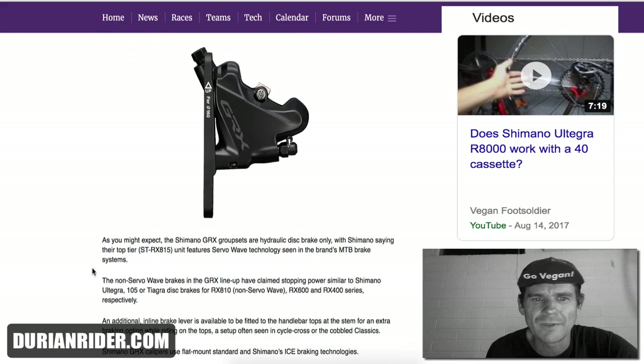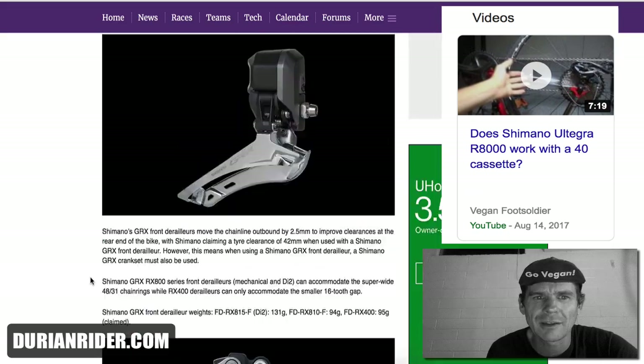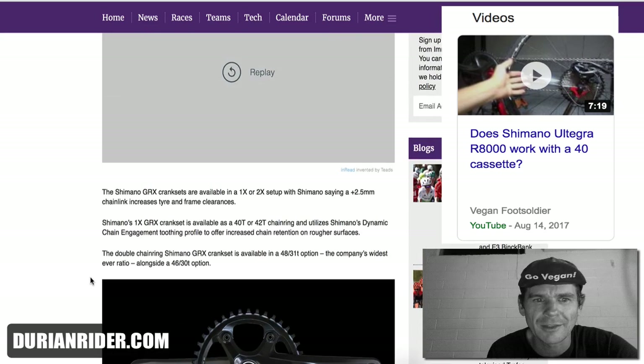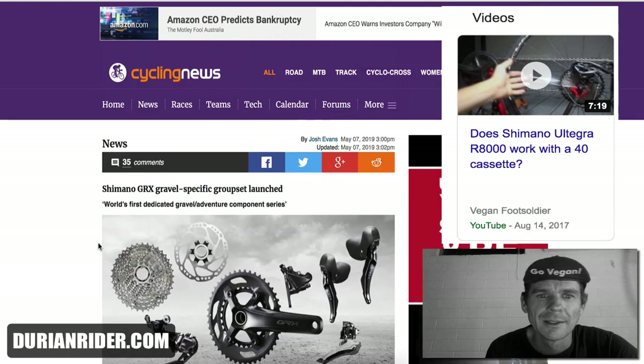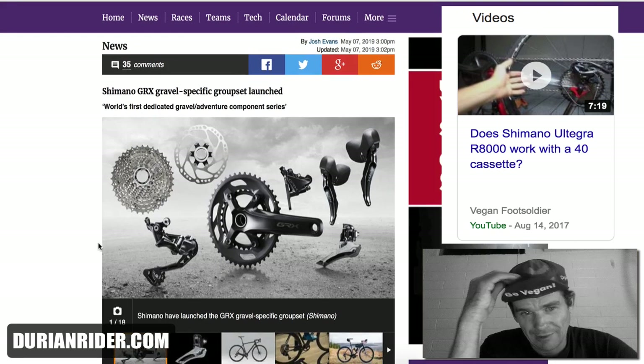For me, this is really a bit gimmicky. It's not a bad groupset, but it's like — this technology's already out there. This is Shimano's first ever 46/30, but then again, you can just get some Absolute Black rings and put them on any 11-speed Shimano crank. So this groupset really isn't anything new.